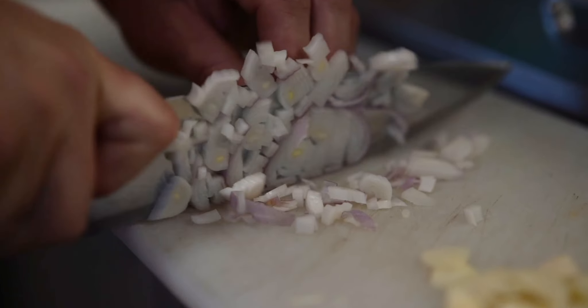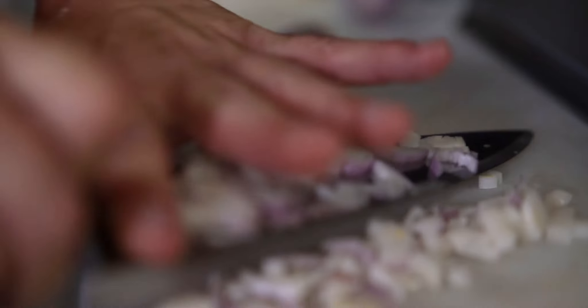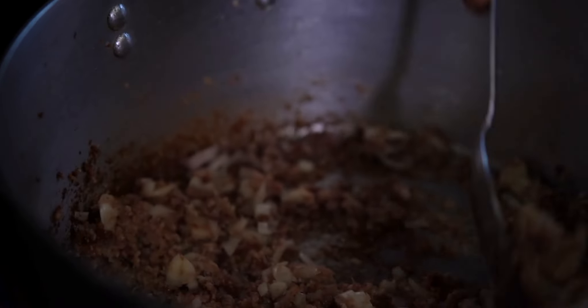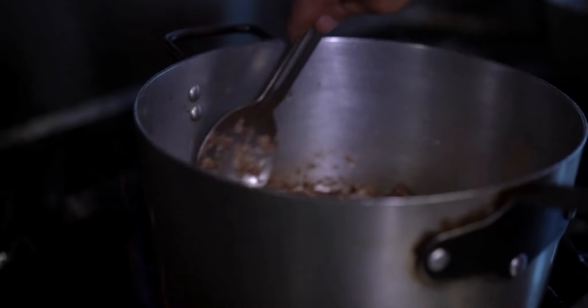Once your pancetta becomes nice and brown, we're going to add the garlic and shallots we sliced up and toast them up a little bit. You want your shallots to be nice and soft and your garlic just to get a little golden brown. You don't want to undercook your garlic because then it'll be too pungent in your sauce and all you'll taste is garlic.